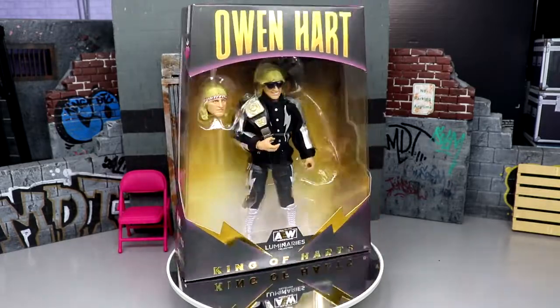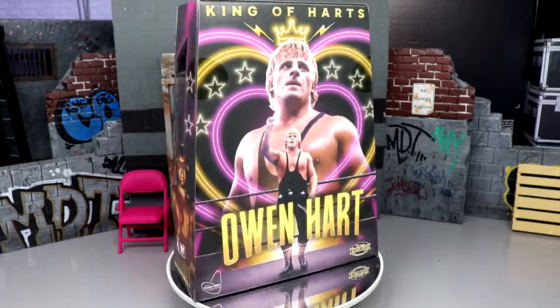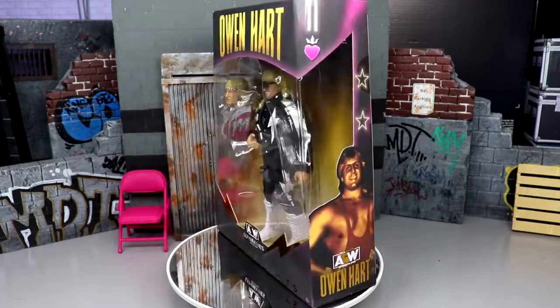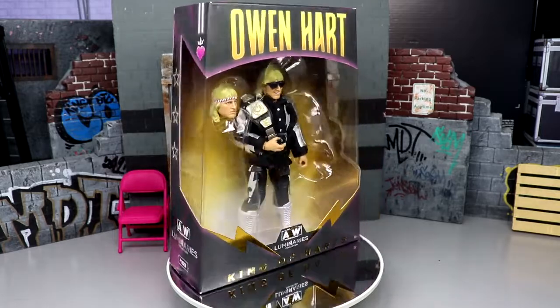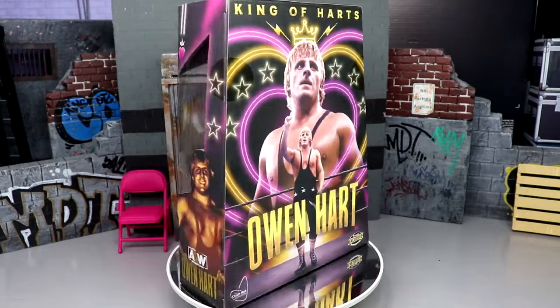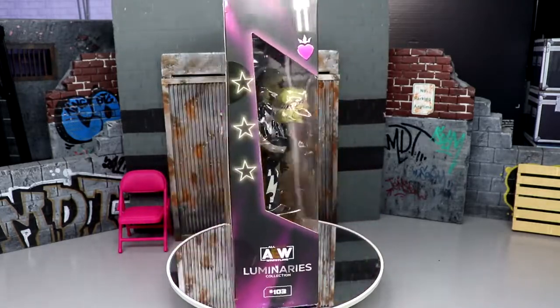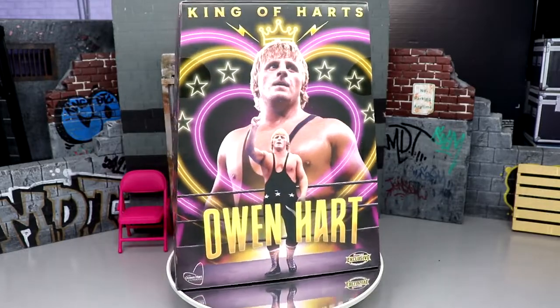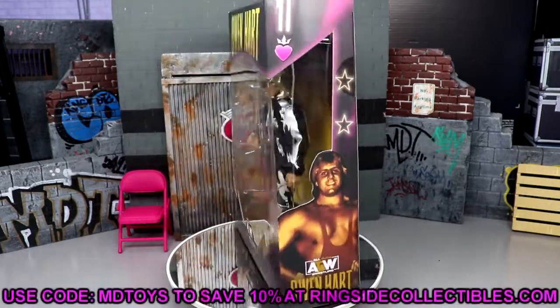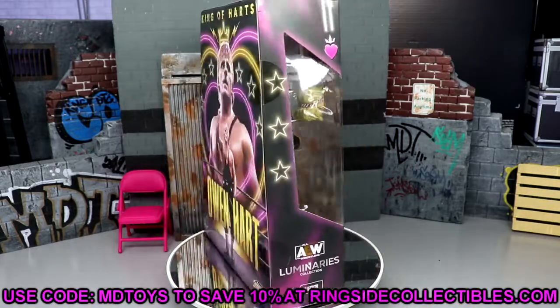I know it's not a lot of people's go-to figure when they think of Owen Hart, and I know it's not what everybody wanted as far as gear is concerned. Maybe we can get something down the line that's more accurate to what we want. But I'm still excited — I think this is monumental in terms of figure history, especially considering all the things that have happened over the last 20 years.